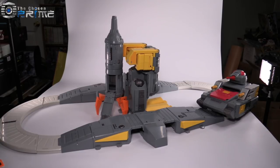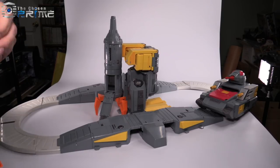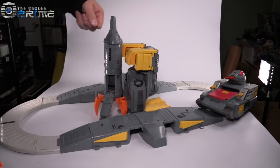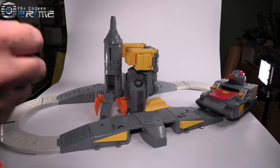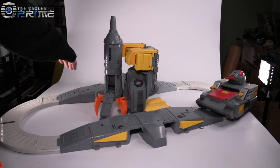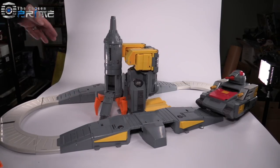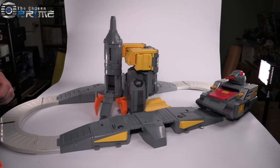We're also looking at a little bit of the mess that is my recording studio, because quite frankly, this figure is absolutely enormous. From one end of the track to the other, it is 43 inches long, and from side to side it is 24 inches wide. It also stands 16 inches tall at the top of the rocket.